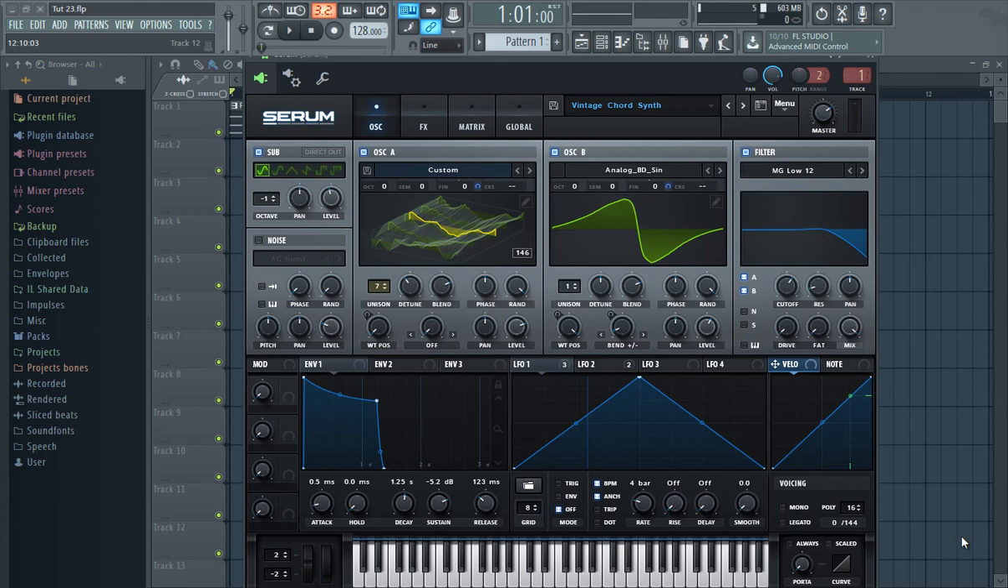Hi guys, this is Black Prism and in this video I'm going to show you how to make this old sort of vintage sounding synth. If you want the sound but you don't want to follow the tutorial, there will be a link to the preset in the description.